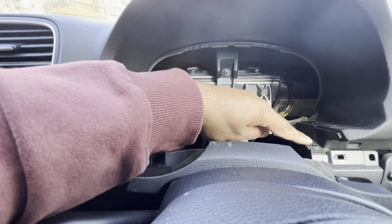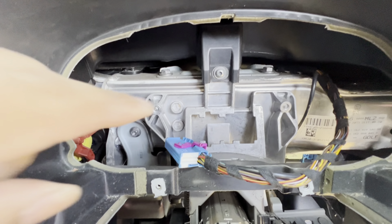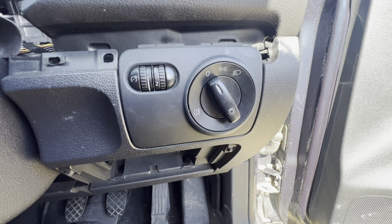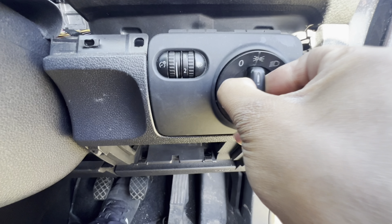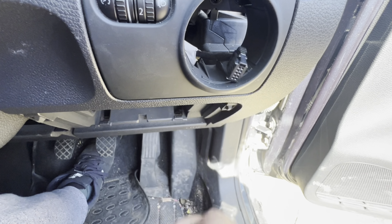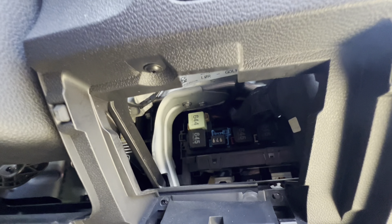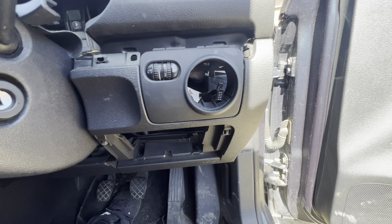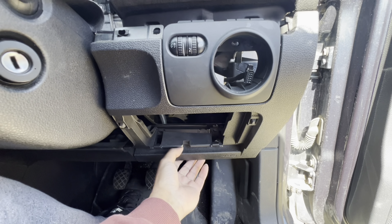There are two T20s over here and one over here — remove them. Once the cluster is removed, reach inside and there's a T25 behind where the cluster was — make sure to remove that too. Next, remove the headlight switch: push it in, turn it right, and pull it out. Remove the cable, then remove the T20 you'll find there. With that T20 gone, the whole trim is free — it has clips underneath, T20s underneath, and a T20 behind.